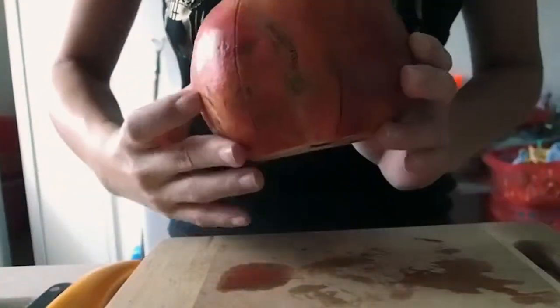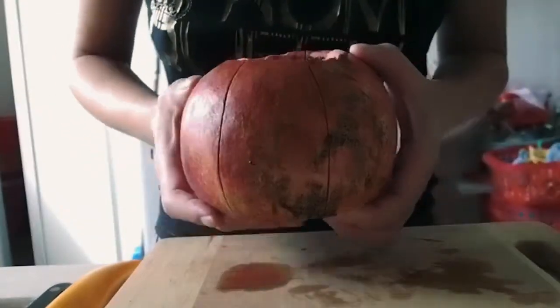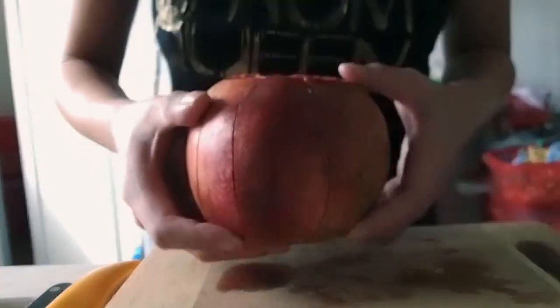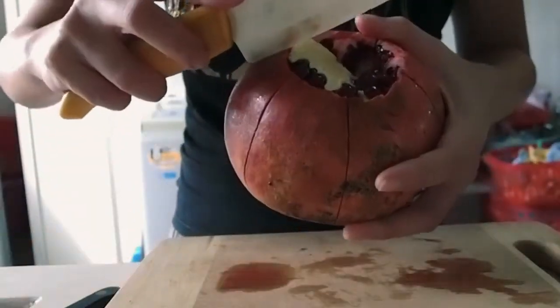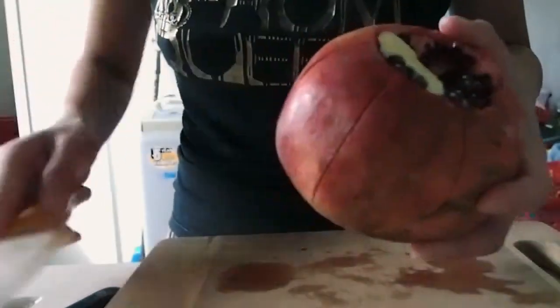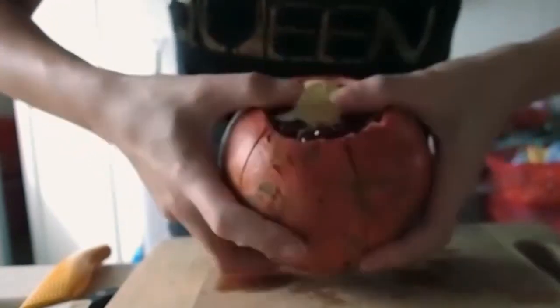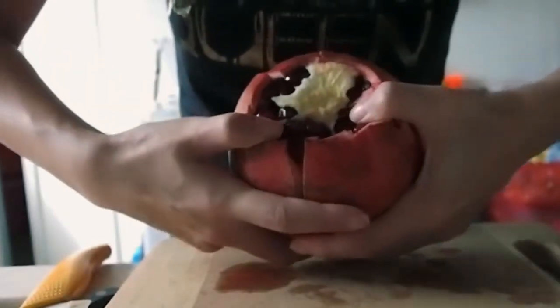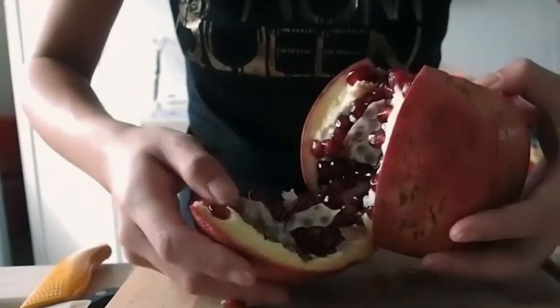This is what you will have. Remember not to cut it too deep into the skin of the fruit. And now, here's the magical moment. You just have to open it like this — ease it open. Just ease it open. Oops, and there you have it.